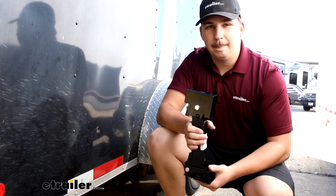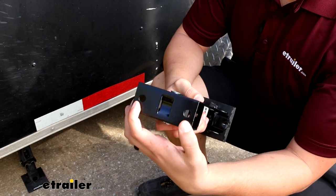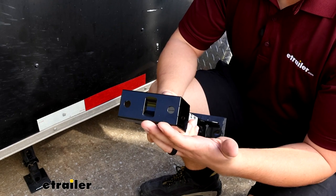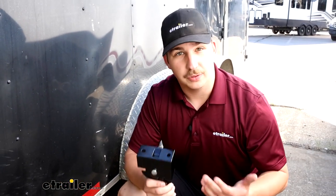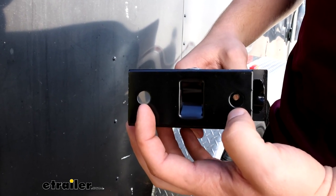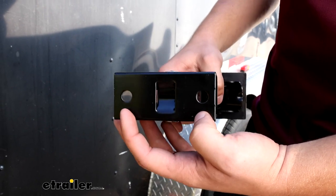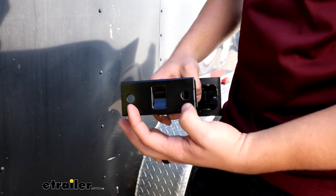You can install these in a variety of ways. There are two mounting holes up top that you can use to bolt it in or use self-tapping screws to secure it, but a lot of people also weld it on to directly connect it to the trailer. It's really up to you and your setup. Those mounting holes are three inches apart center-on-center and they are 7/16-inch holes. Mounting hardware isn't included since you can mount it however you want.